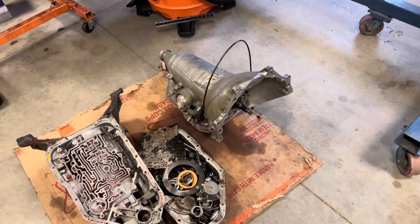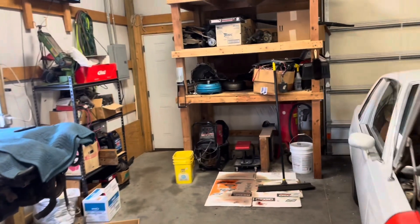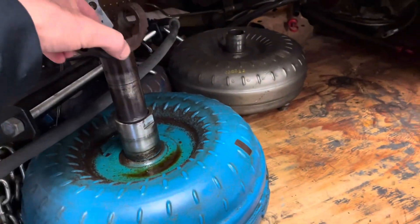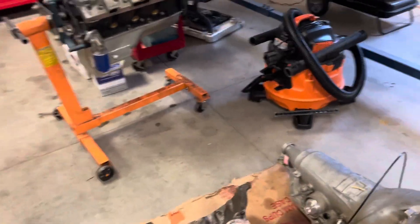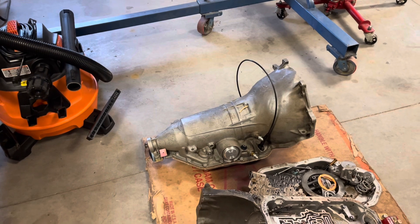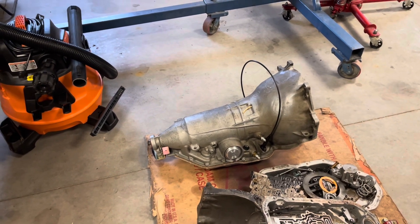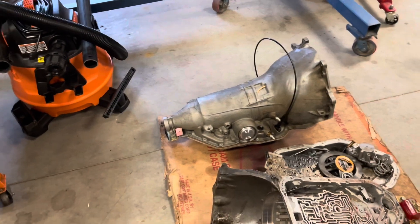I air checked it and then I used just a slip yoke off of a drive shaft — I actually have it sticking out of a converter right there. Turning it by hand is a lot different than being in a car, but it's holding. You apply air and the drum stops, so that transmission — I'm pretty sure it's done. I air checked the forward and direct on the bench, and the servo before the valve body went on.